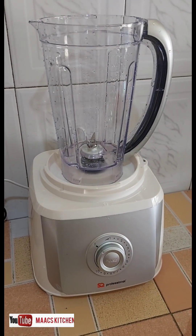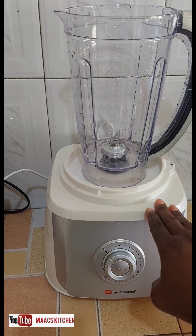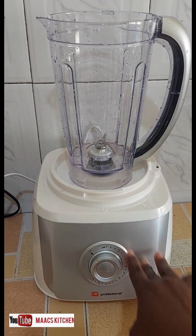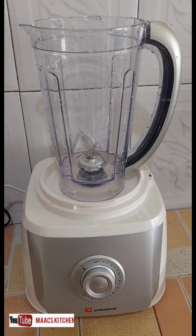Hello guys, welcome to my channel. You remember we did the unboxing of this blender SQ Professional, so today we are going to have a review on it and see how it works.